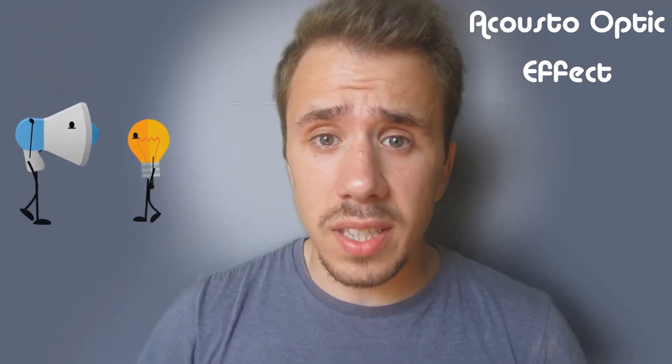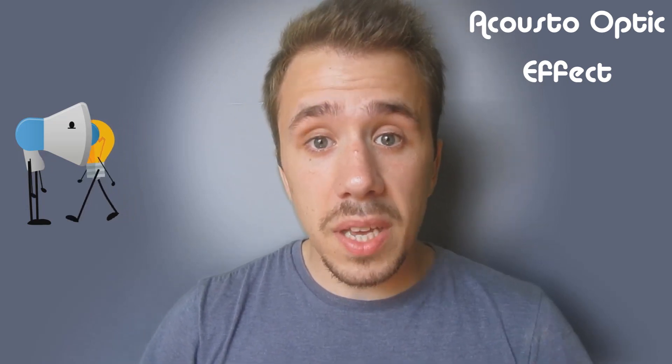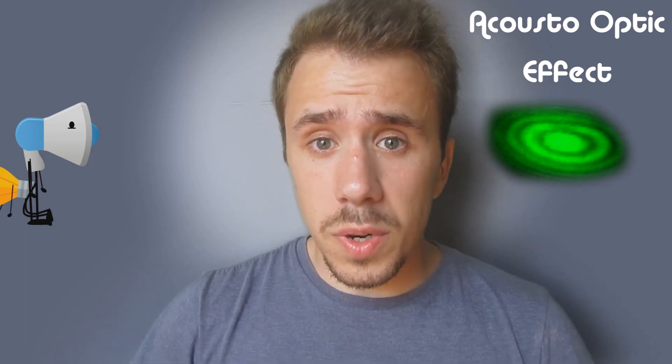We've already seen how sound can create light. Now we will see how sound gets light completely bent — this is called the Acousto-Optic effect. It happens when sound gets in the way of light and says, 'if you wanna pass, you have to go through me.' And that's exactly what light does — being the only problem that when light gets to the other side, it's a little messed up and disperses itself.